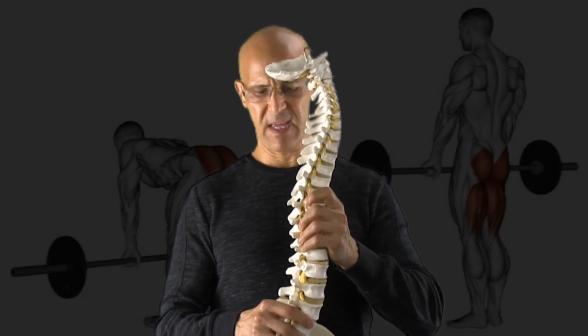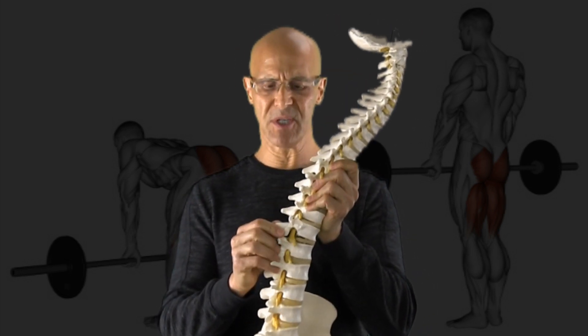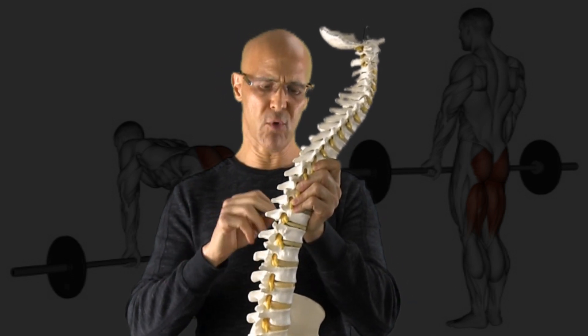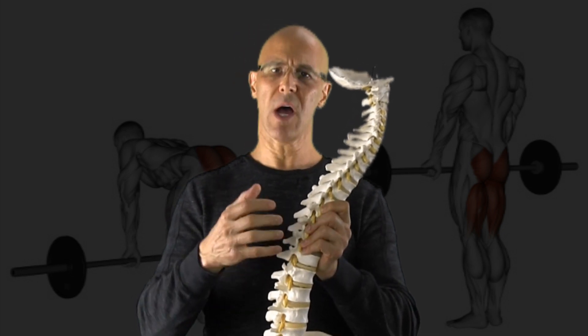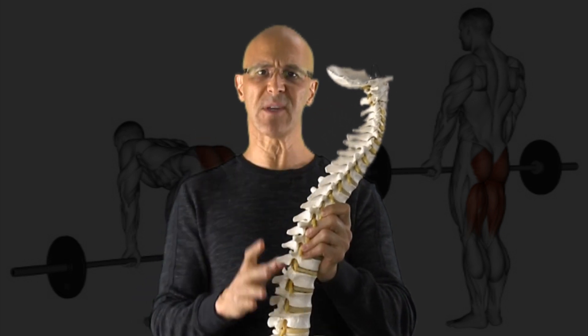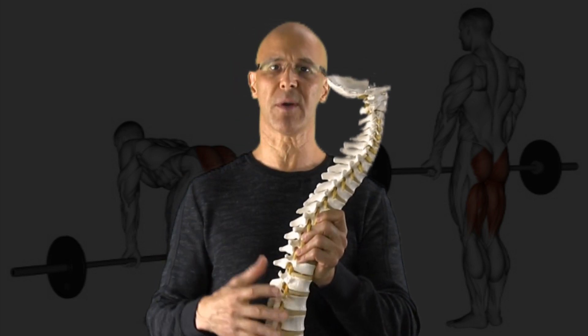Standing up and leaning forward, as the posterior segments of the spine fan out, loading more pressure on the disc — because the upper torso, being two-thirds of your weight, accumulates more as you go further away from the center of gravity — increasing the load on those discs by over 200 pounds.